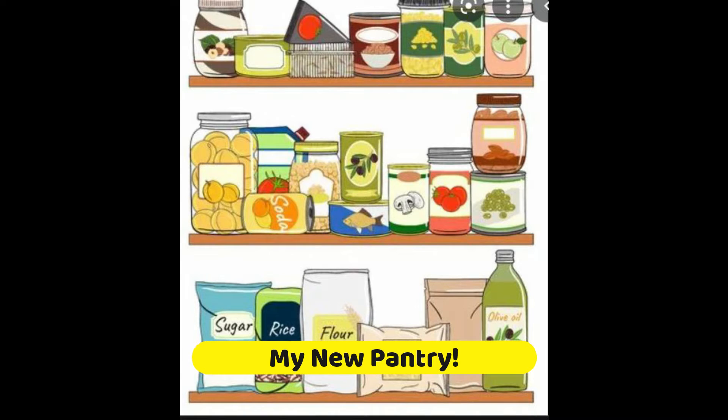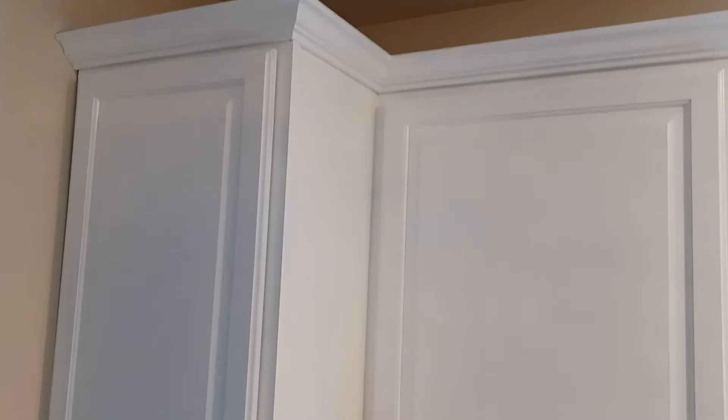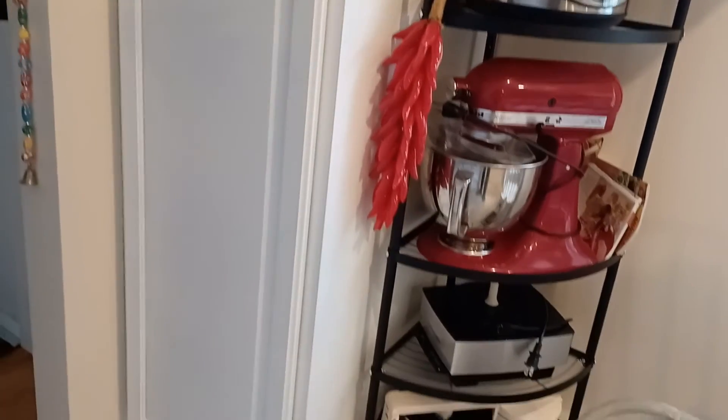Hi everyone, welcome back. I want to show you around my new pantry in my new house. This is a picture of my old pantry in my old house — that was huge. Here my space is very limited, so I have divided my pantry into three different cabinets. I will show you around.